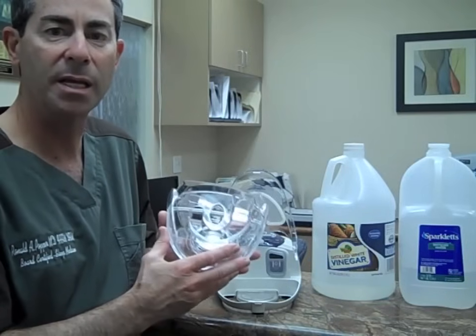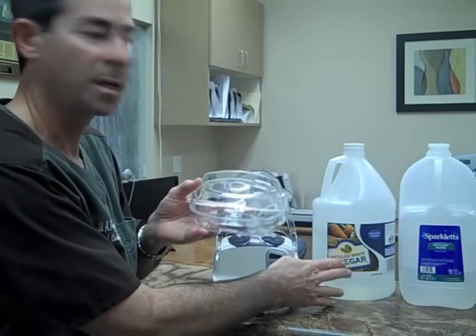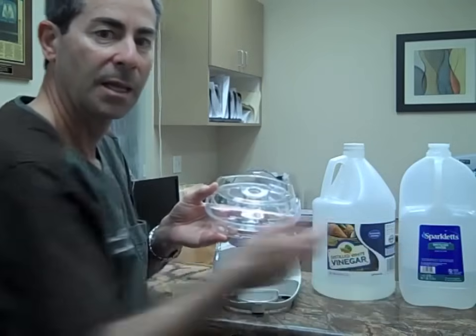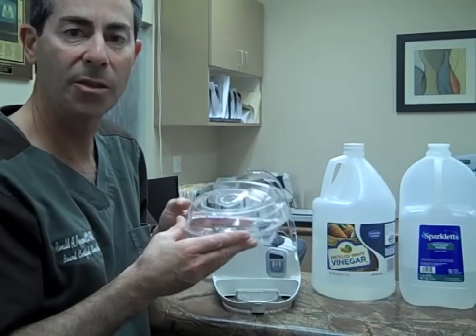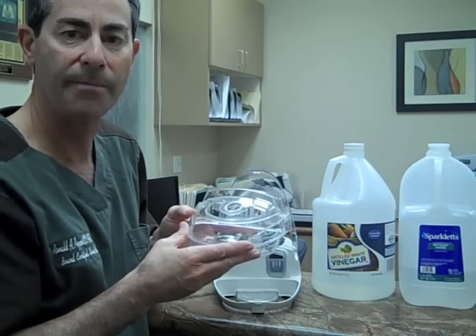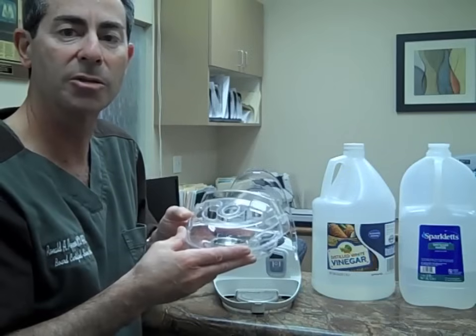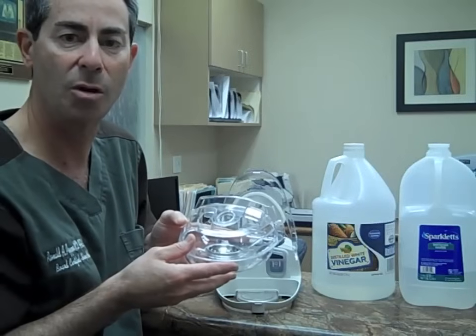At least once a week, completely fill up to the top with one part white vinegar and two parts distilled water. Let it soak completely for at least 20 to 30 minutes and then thoroughly rinse and let it air dry. This only needs to be done once a week. Commercially available cleansers are also available, but this is very inexpensive and most patients have this in their own home.